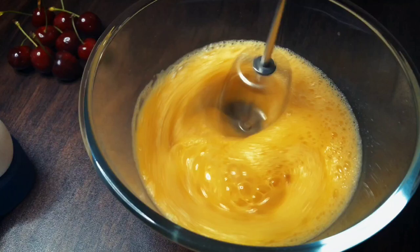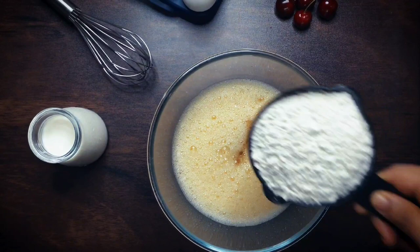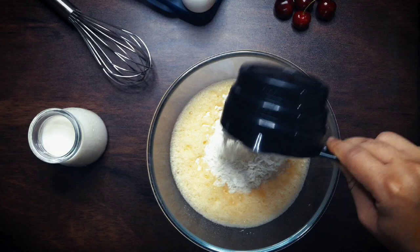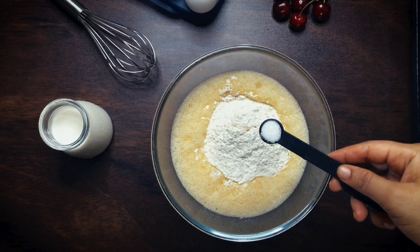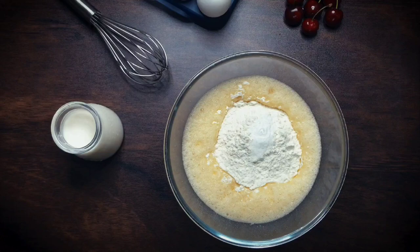Add in a teaspoon of vanilla essence, a cup of all-purpose flour, a quarter teaspoon of salt, and a quarter teaspoon of baking powder. Now you want to mix in all those dry ingredients so that you don't have them flying all over the place when you whisk this mixture again.